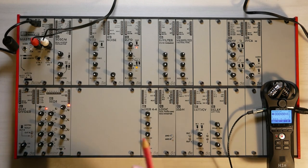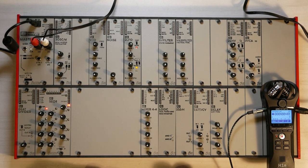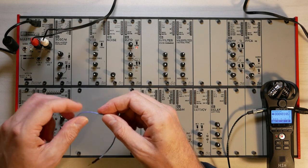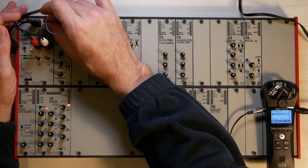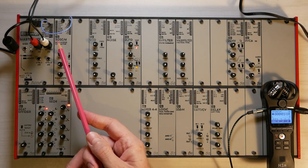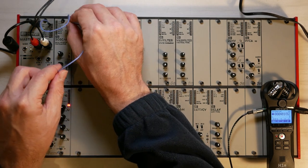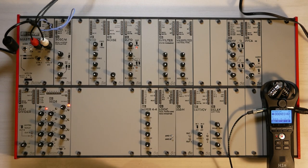Now that we have set up the sound going into the recorder and I'm listening via headphones, we can start making a first sound. I would like to use the output of one of the oscillators. I take a cable and put it into the ramp output of the oscillator, and put it straight into audio output one. I can hear the sound of the oscillator on one ear. To hear it on both ears, I take the second output and put it into output number two. Now we have the same sound on both ears.